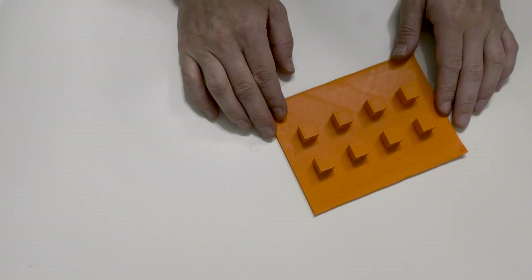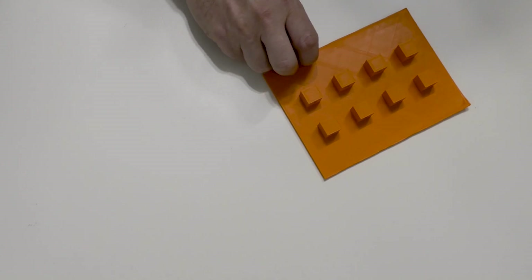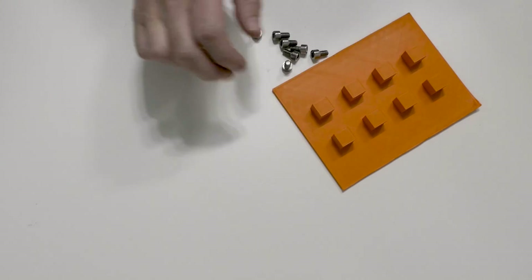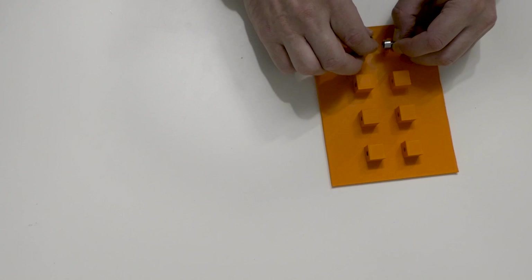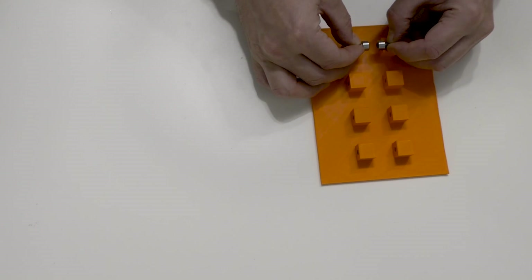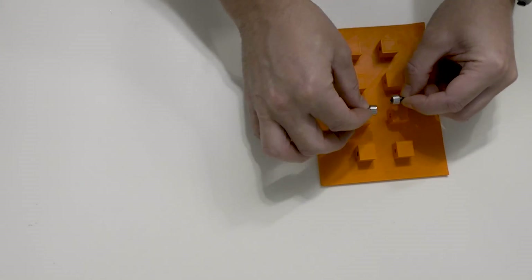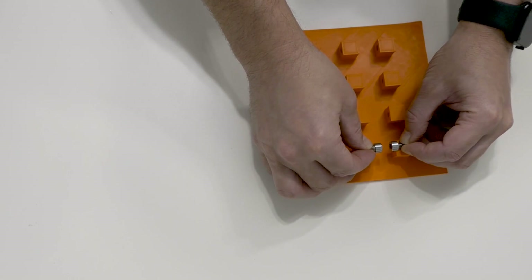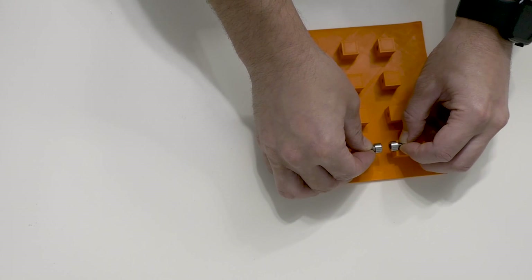This is actually going to be my spark gap — or my Marx bank. A Marx bank has spark gaps, and I'm going to make those out of screws on this 3D printed board. Basically the idea is to mount them like this — we can change the threading so we can change the gap. We'll put the resistors and capacitors where they need to be, so let's get on and start putting these spark gaps together.